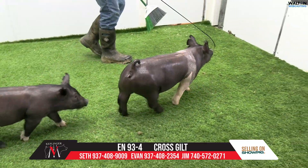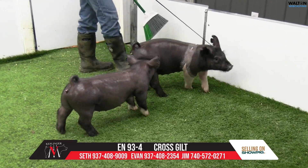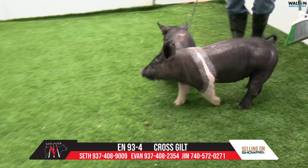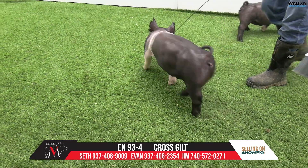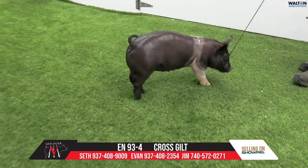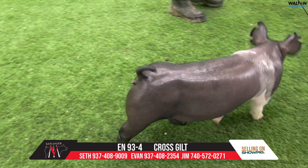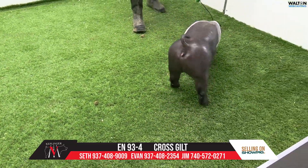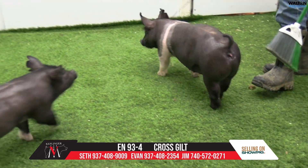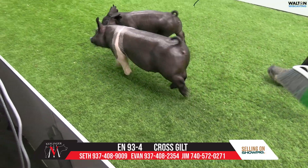Next one we have in is 93-4, and she's already got a nickname here. We called her Free Willie because she is definitely the pounds-heavy one, maybe in the whole set. She's a very nice county fair project and one that can go on. Those hogs have been good. She's a mate to a choice lot. So this is 93-4.